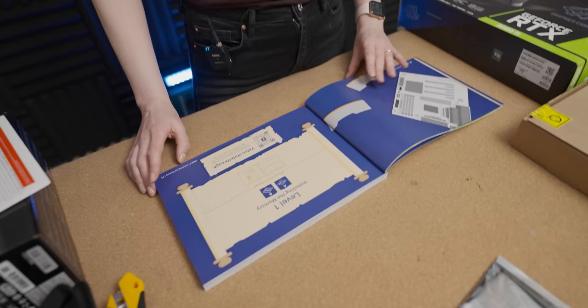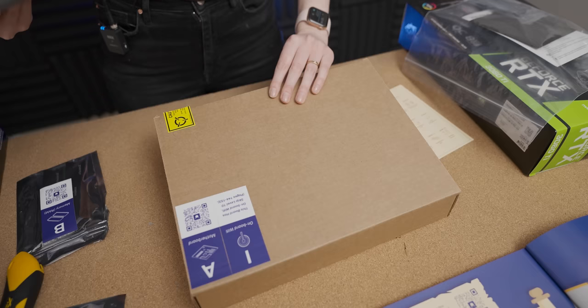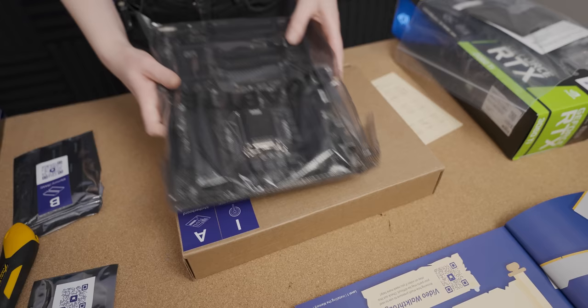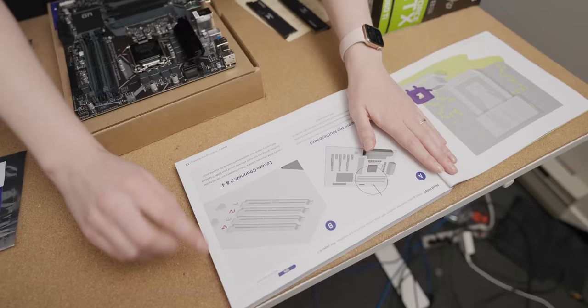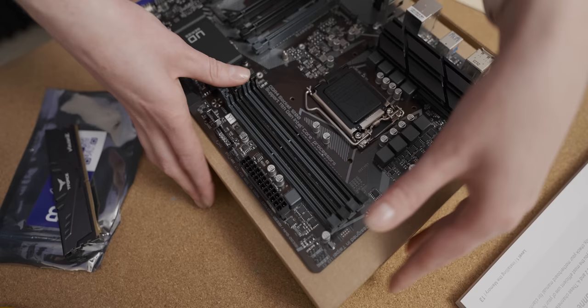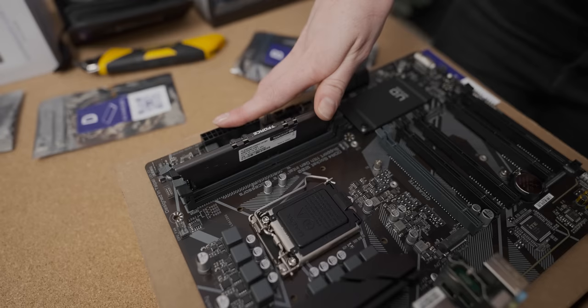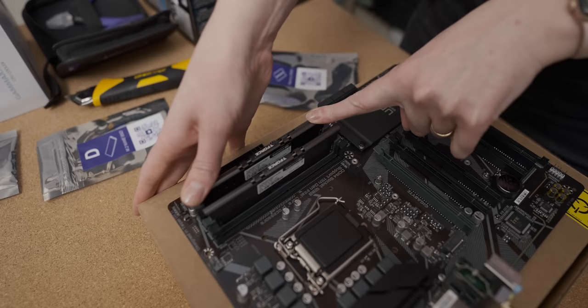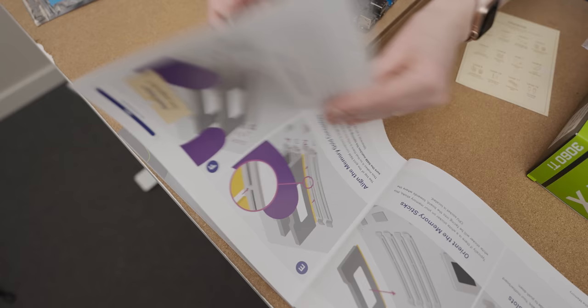We're going to start with level one: installing the memory. So what you need is the motherboard, which is A, and the RAM, which is B. I'm going to do an expert move here and start building on the motherboard box, because I've seen David do that a lot. I have to locate channels two and four — that's where the RAM is going to go. We're going to unclip two and four. The RAM is officially in! I didn't even have to check the orientation. I'm just so boss.